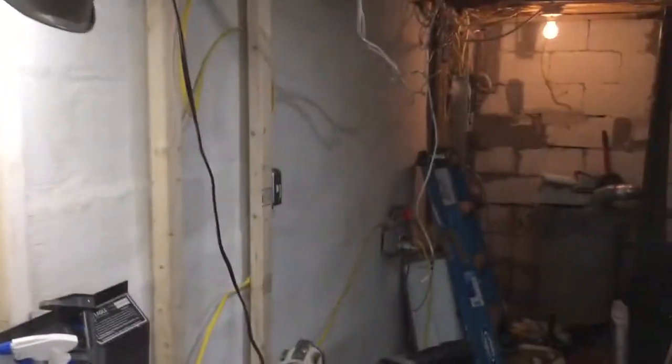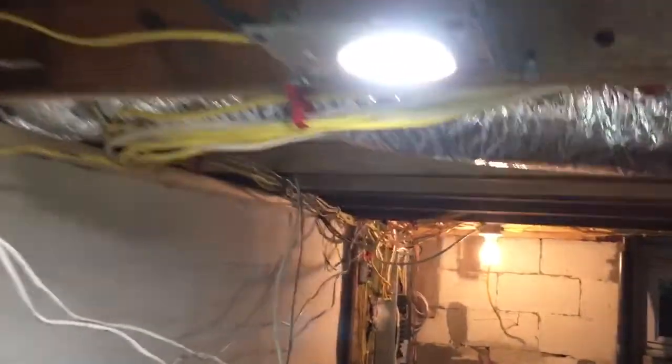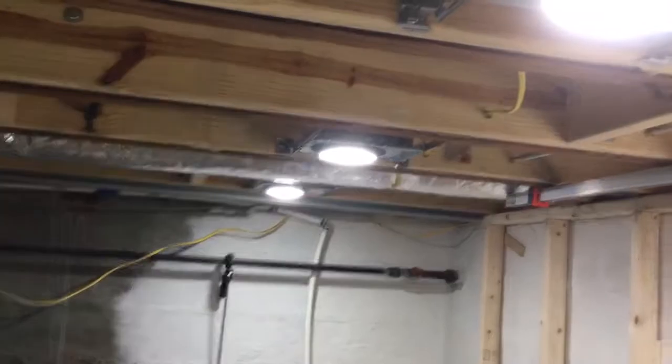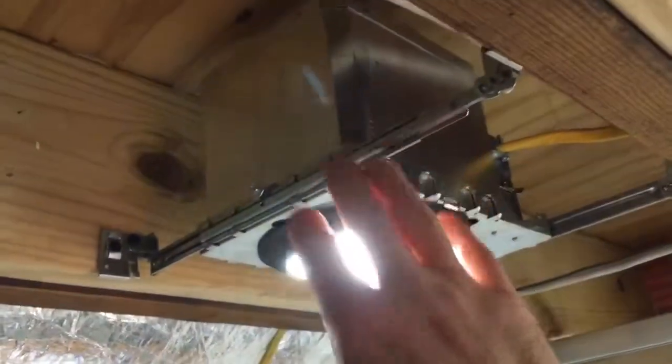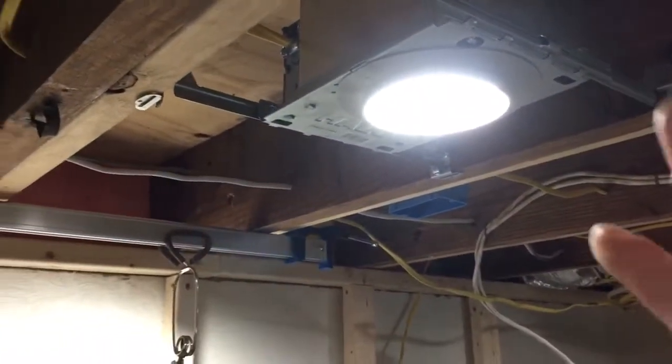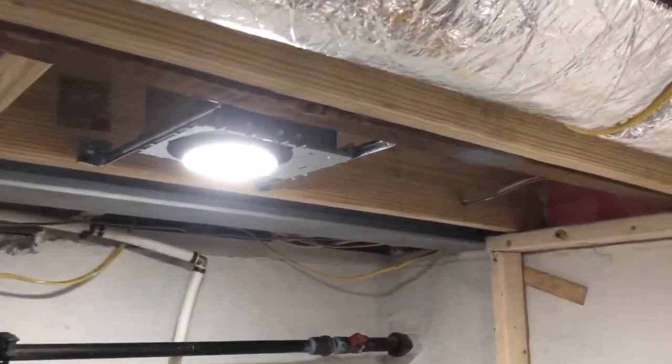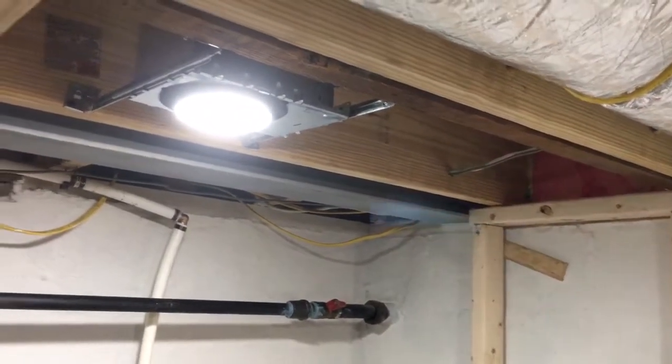The recessed lighting made a huge difference. As you can see, these were two different can lights, and this one actually sat down lower. The bulb was sticking out — that's not going to fly, I'm going to have to change those out. But my buddy Kevin was like, 'Can you adjust those settings inside there?' And lo and behold, you can. On this one right here, there was an adjustment where you could set the height.